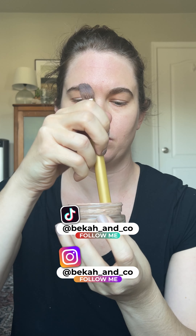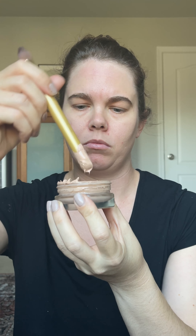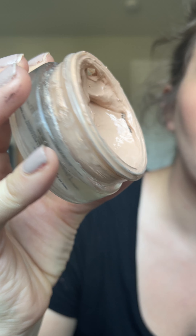My full-time job is as a hairstylist behind the chair, and this does not pass the salon test, but it does pass the 'I'm a mom and I hang out with my kids on the weekend' test. This foundation definitely separates when it's been sitting, and it will also leak if you place it on its side, so be warned.